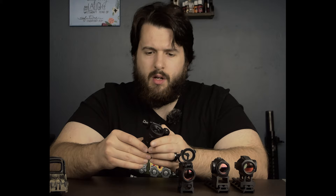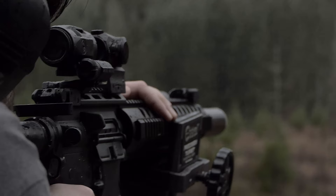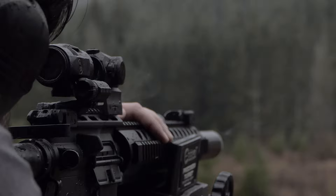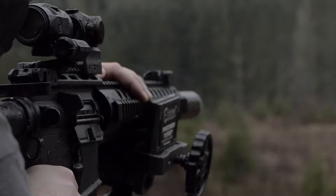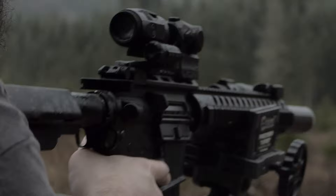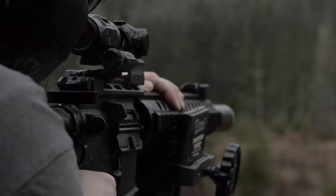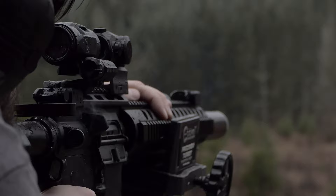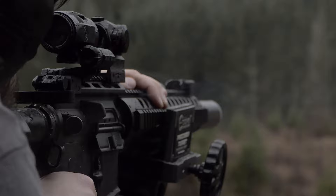Something I want to say about the magnifier is that there is some parallax any time you're looking through more glass. There's parallax on your red dots, and then you're throwing this magnifier on there — especially if you're switching it between different rifles — there can be some parallax error depending on how you have your head situated between gun to gun. That wasn't really a problem for me. I was switching on the same day between the EOTech 512 and the Sig Romeo 5, and I didn't have any issues. I didn't have to re-zero going out to 300 yards without any issue.